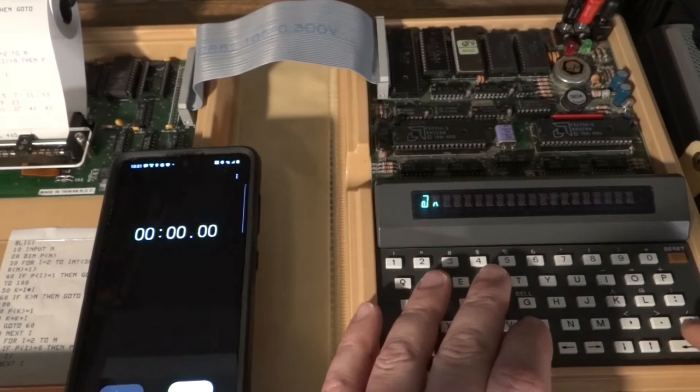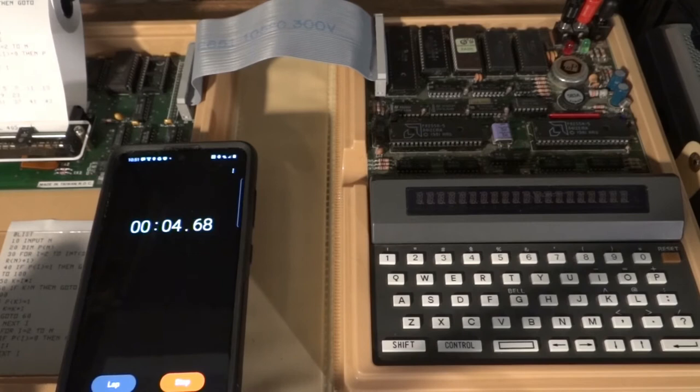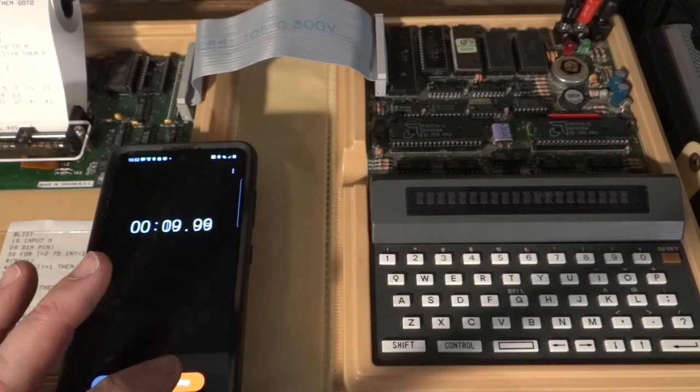How fast is this machine? How long does it need to compute prime numbers up to 100? Let's time it. I'm turning off the printer and computing all primes up to 100. As soon as it starts printing on the display I'll hit stop.